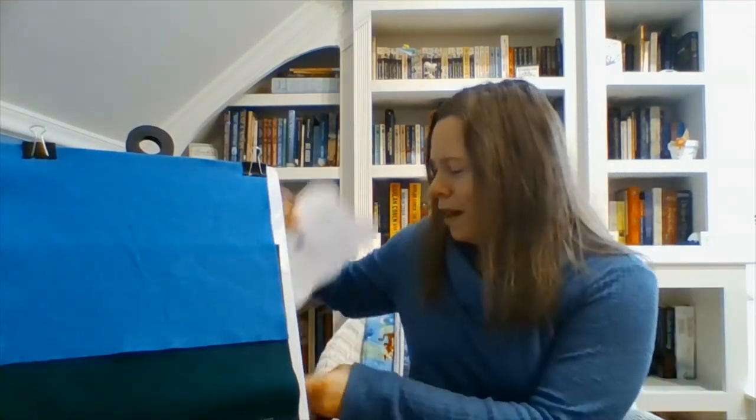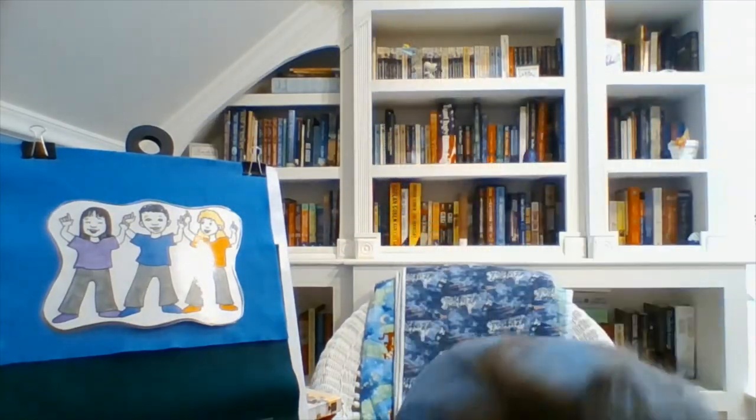Now we are going to stretch up high, stretch down low and touch your toes, and stretch in the middle like so. Stretch up high, stretch down low, and stretch in the middle like so.